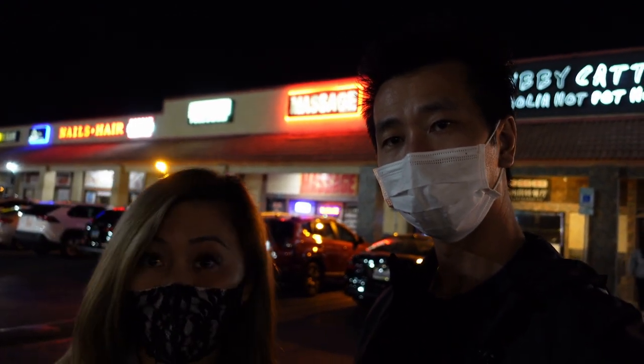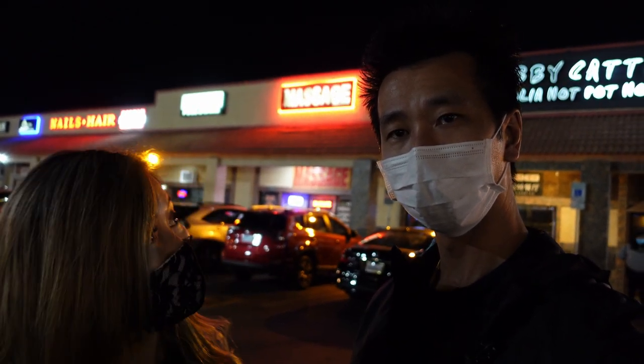The combo we had is $99 — that includes two soups, two meats, veggies, beef, and some seafood. Lots of food — more than enough. And drinks as well, you can actually get cocktails.